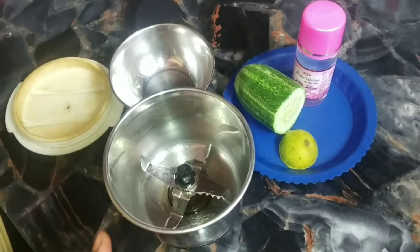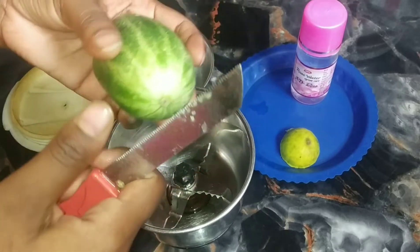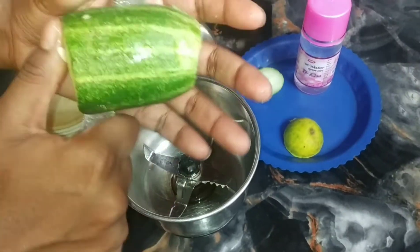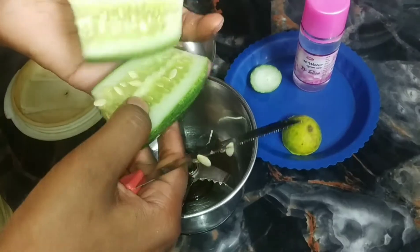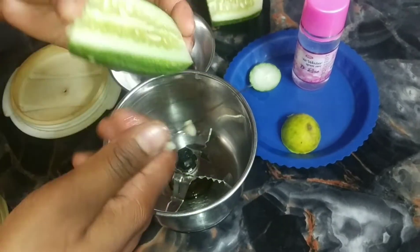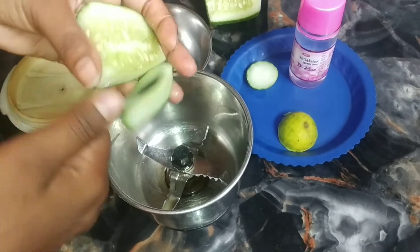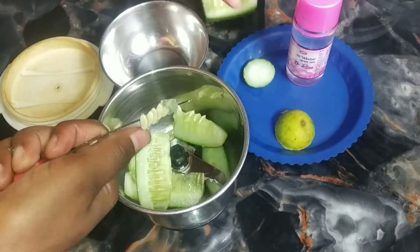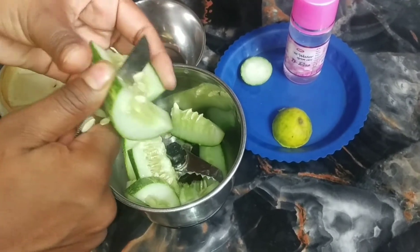We cut the aloe vera well and grind it into a good paste. It will help with a lot of problems with our face. We need to heat it and put it in — it will get warm and hydrate the skin. Tanning will also be removed.